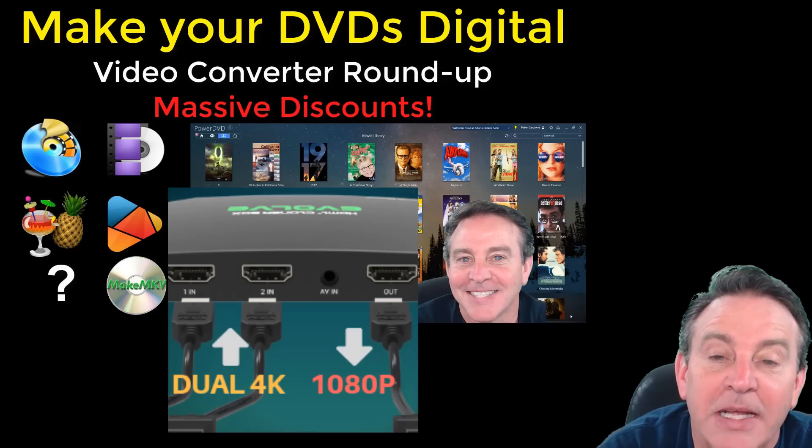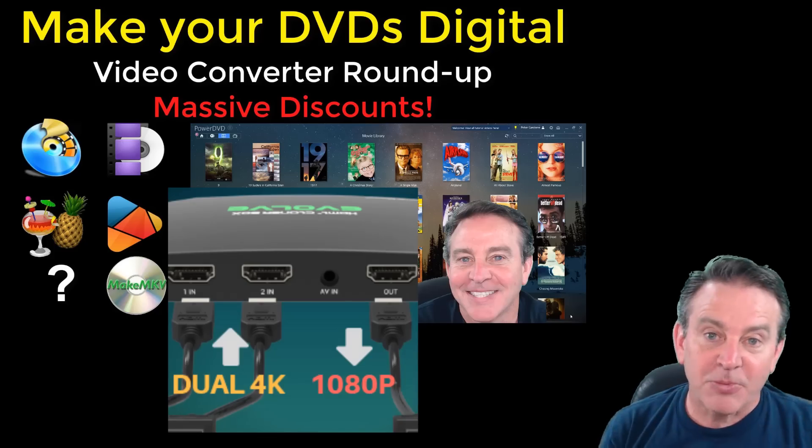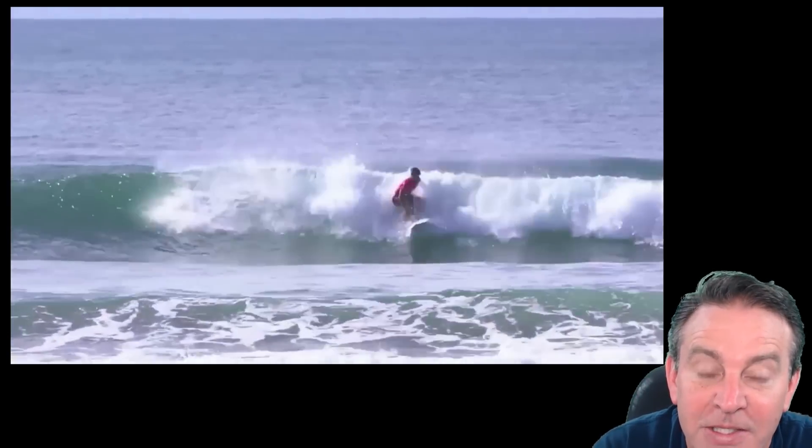It does capture in 1080p but it can accept a 4K input, which is UHD — so that's pretty cool. You can actually take your devices and make copies of them, which is great. You can record live TV, which is great because I get live TV over my TV tuner, and if I want to capture it, this is going to help. You can also record live streams.